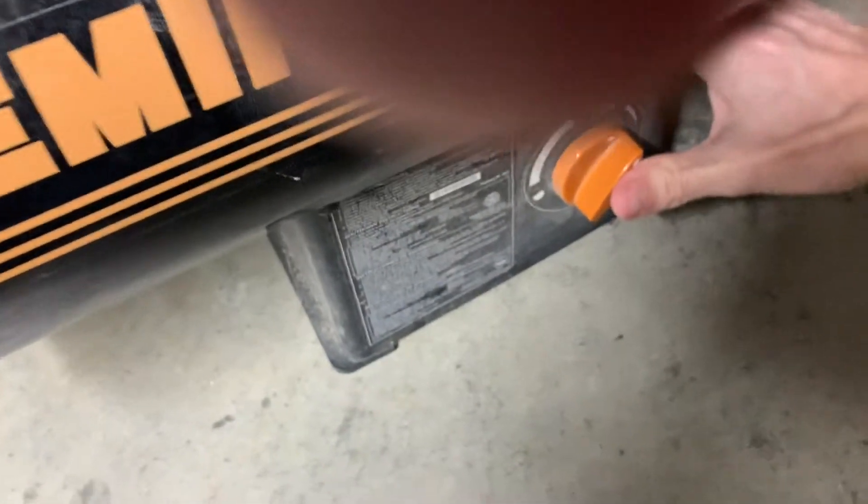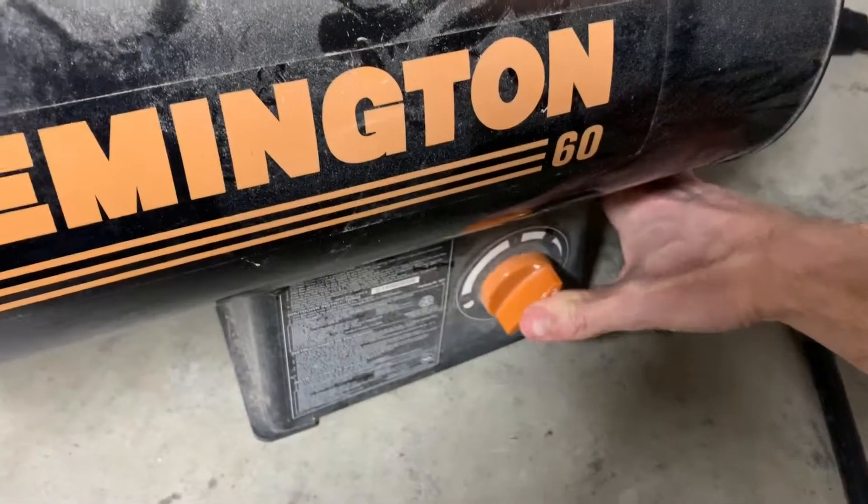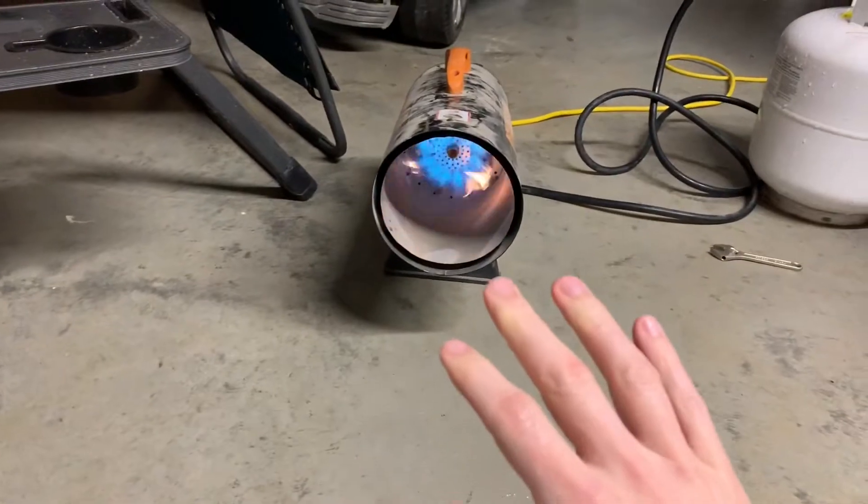I'm guessing for this to stay on there's probably some pilot — thermal sensor. Yeah, there we go! She's on, we've got fire boys! Yeah baby, give me the heat!